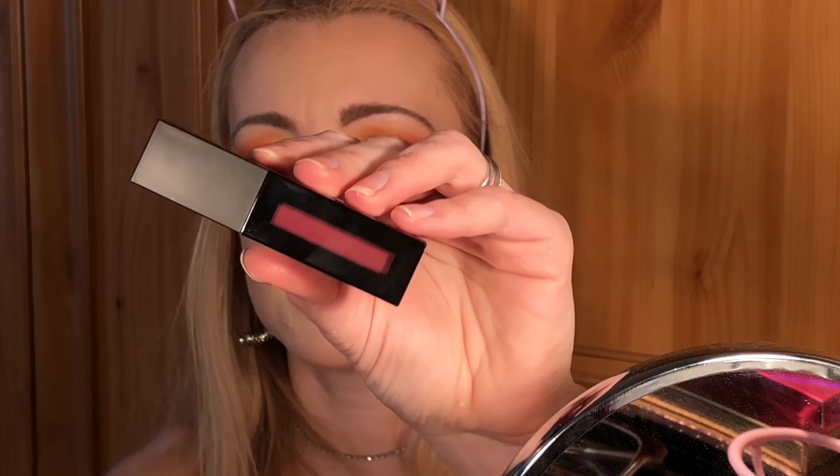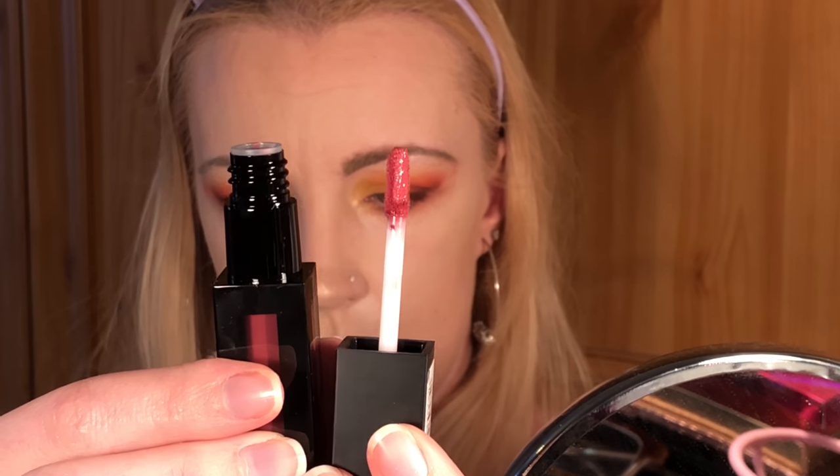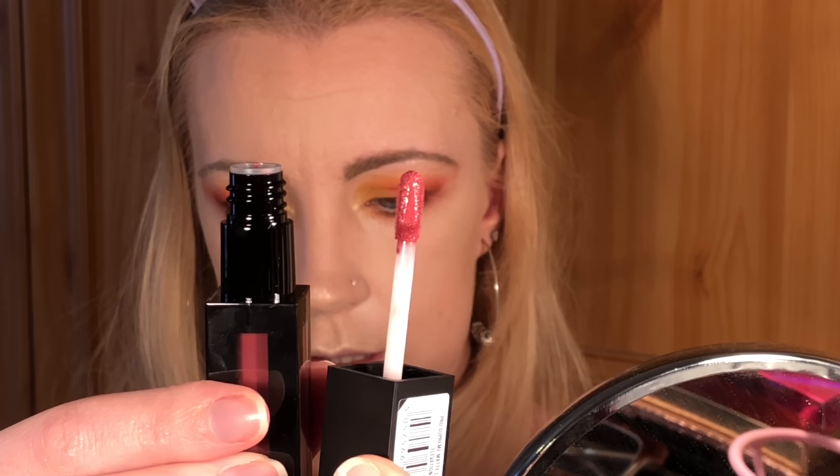Last but not least, I'm going to be using the Revolution Pro Supreme Matte Lip Pigment in shade Elevation. Let me give you a close up — it looks like this. It's like a nice nude, I'd say.